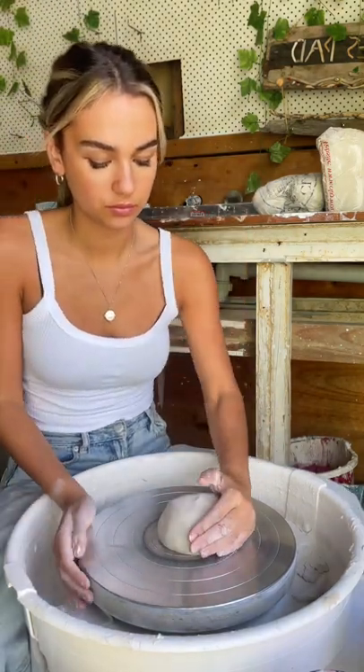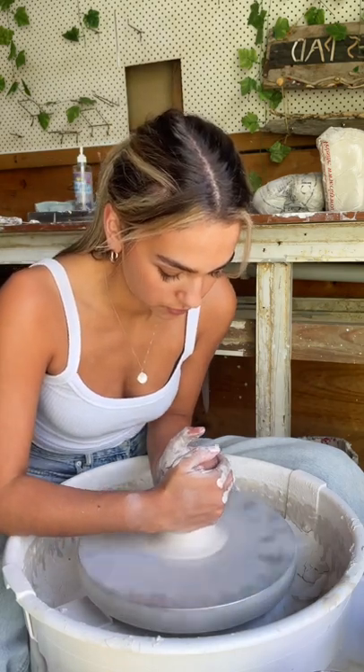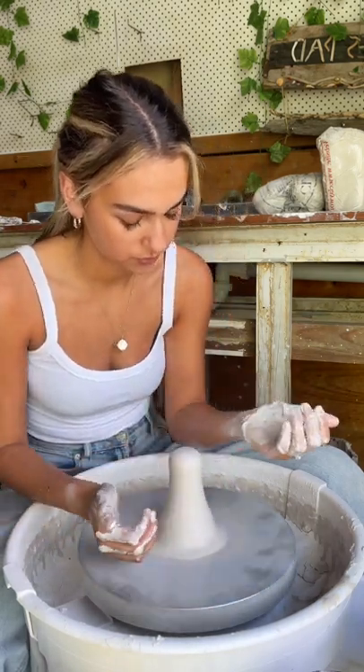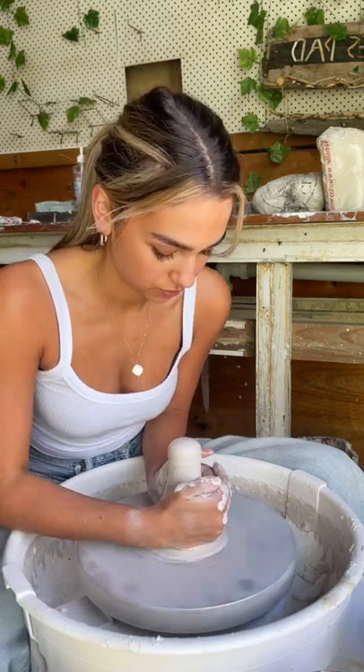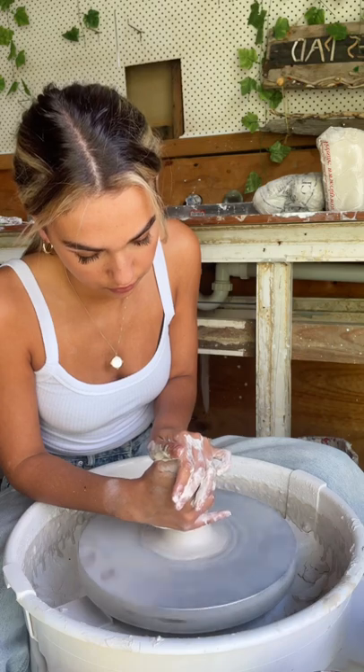I whack it a couple times to make sure it's really stuck on there. To center the clay, you want to squeeze from the base with the heel part of your hands and then bring the clay up into a cone shape, and then press back down using one hand to stabilize the clay.